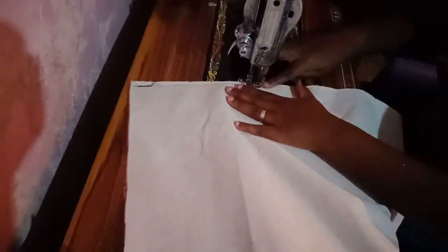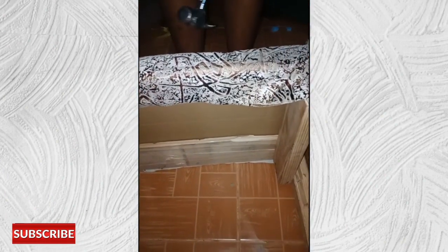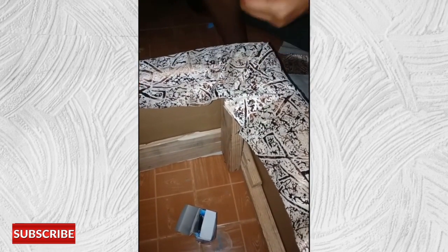Now I will cut my fabric. I will measure the length of my table and use that as my width for the fabric. In my case, I did not have a fabric long enough to cover the whole table all around, so I had to attach two pieces of fabric together using a sewing machine. After that, I will cover my table using tack nails and a hammer. At the corners, make sure you fold a triangular shape so that you don't have bulk.